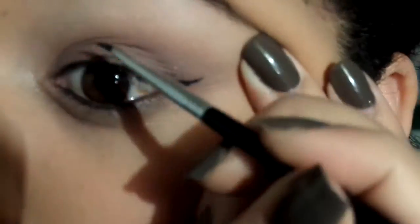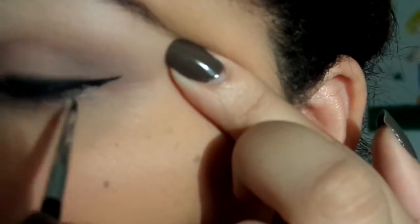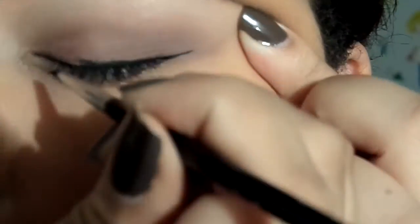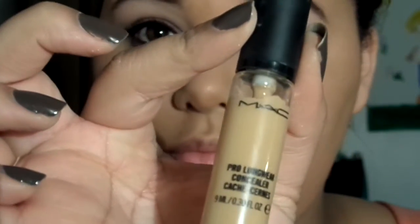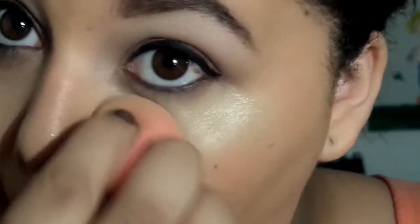Next I'm taking MAC's Pro Longwear Concealer to hide those under-eye dark circles, and to highlight I'm using Maybelline Age Rewind concealer just to lighten everything up, blending all that in with a beauty blender.